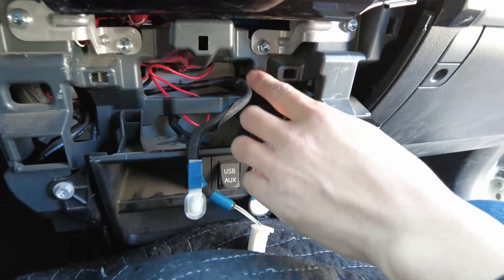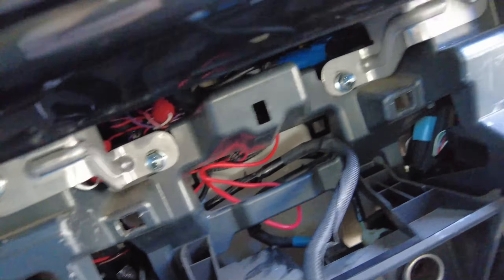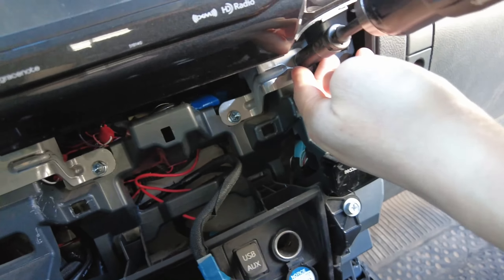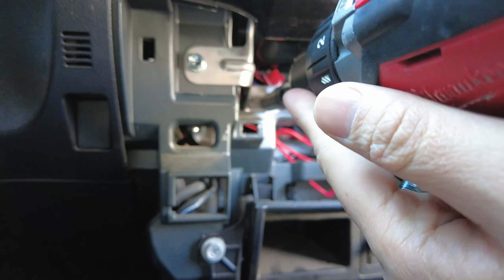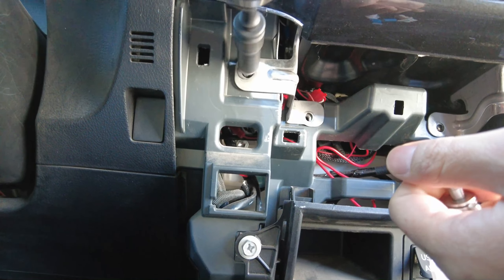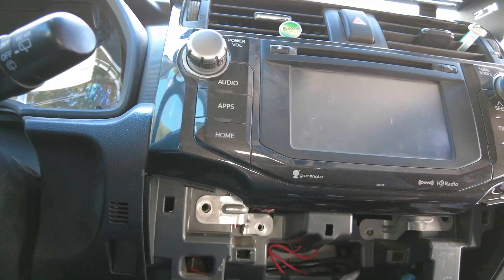Next, this will expose four 10mm bolts — one, two, three, four. We're going to go ahead and remove those. We used a power tool, but you can use a socket with a wrench. Doesn't matter.